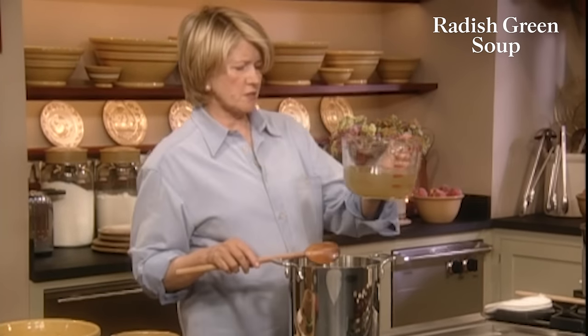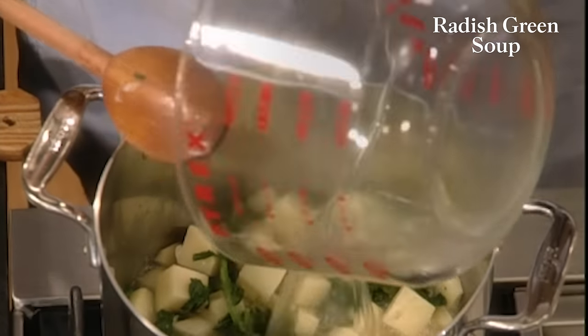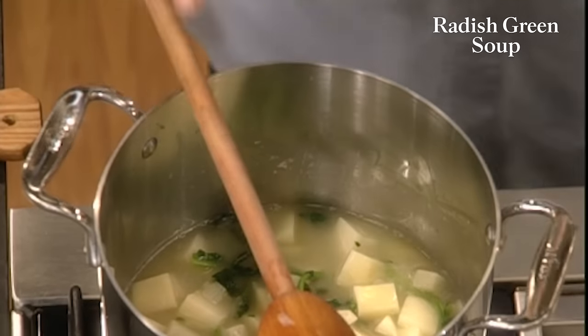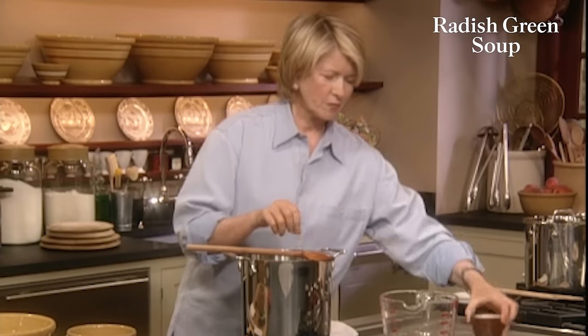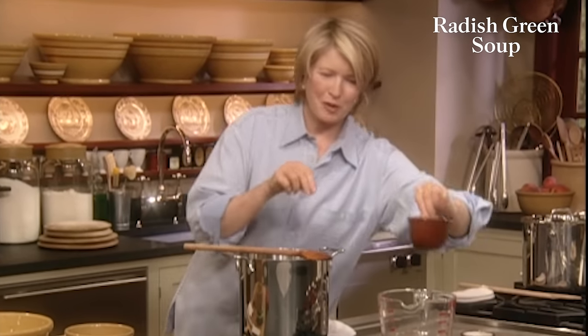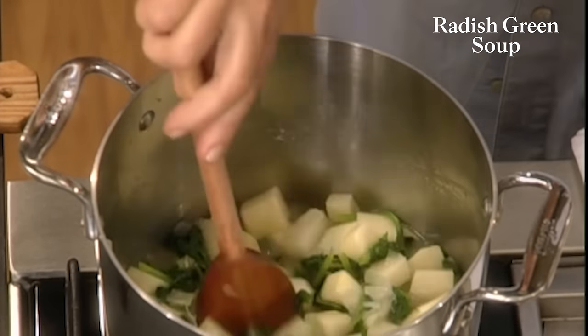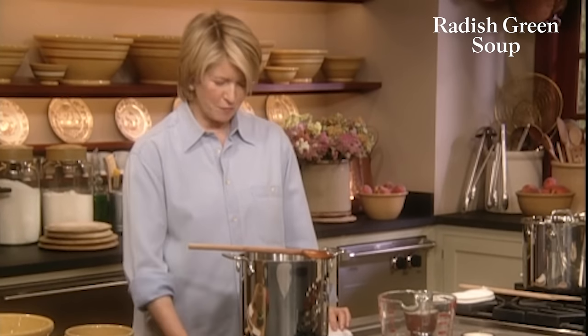I have the potatoes already — there's six medium baking potatoes. They cook very nicely in soups. I've peeled them, washed them, and I'm cutting them up into about a half-inch dice. Add to your pot. You can stir these around with the onions and the radish greens, then add your chicken stock — four and a half cups. Add a little bit of salt and freshly ground pepper. Bring it to a boil, turn it down, and simmer until the potatoes are really tender — about 35 minutes.